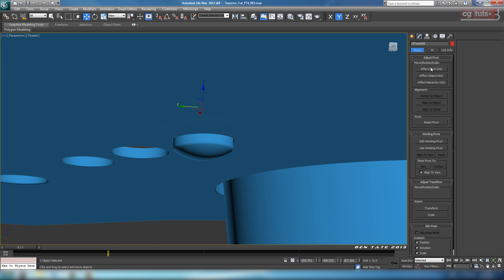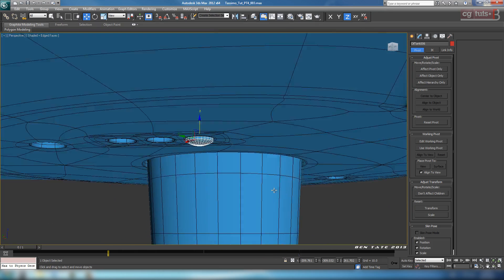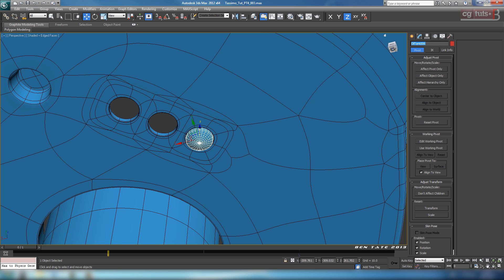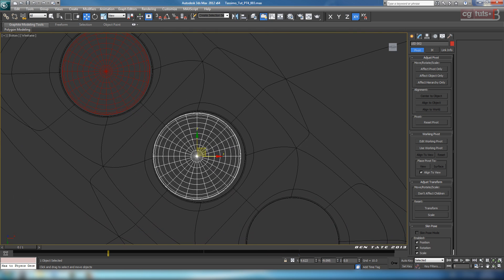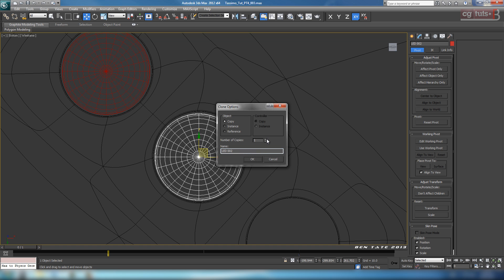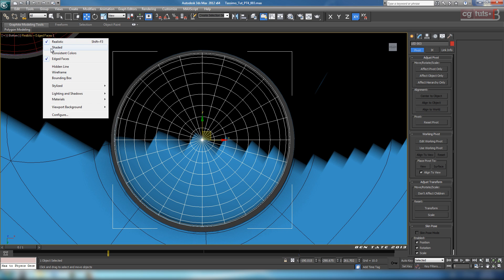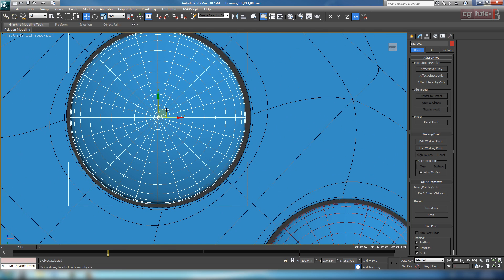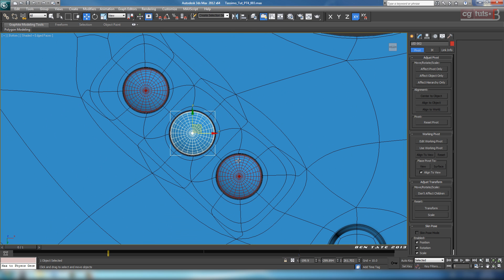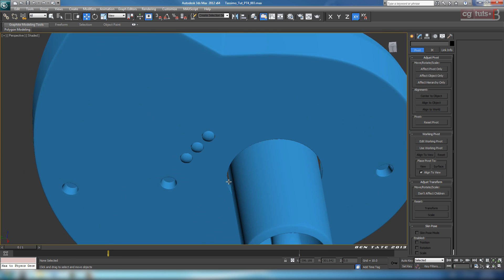Make sure the LED is tucked up a little more — center the pivot and push it up a bit more on the inside. Name this object LED01. In the bottom view, hold Shift and drag it over to the next hole, trying to center it, and choose 2 for the copy number. Quickly center each one. Turn off realistic shading so you can see the gap. This is a minor detail, so just quickly center those out — it doesn't have to be perfect. Change the color of these to black and see how it looks.